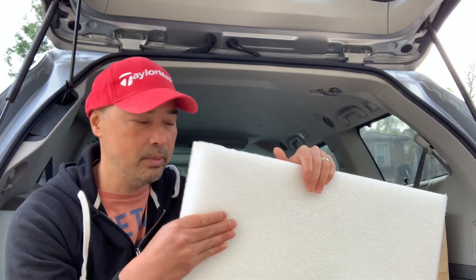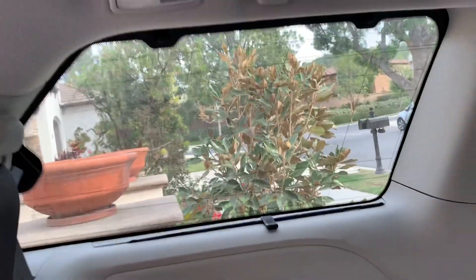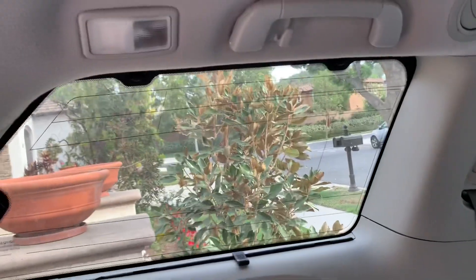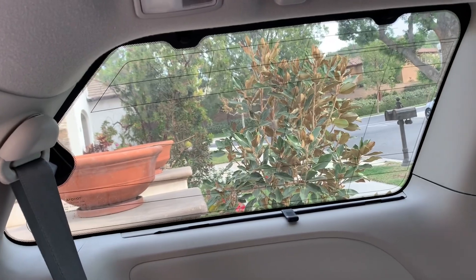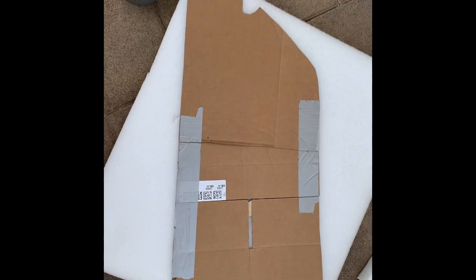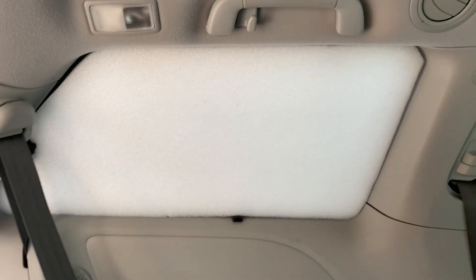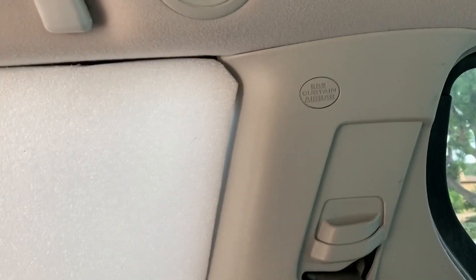The other side will be white, so it'll be bright on the inside. This window is clearly a very odd shape with a lot of turns. So what I'm going to do is cut a piece of cardboard and keep trimming until I get the exact shape before I cut the piece of styrofoam. I did my best to cut out the pattern and now I need to cut the foam.